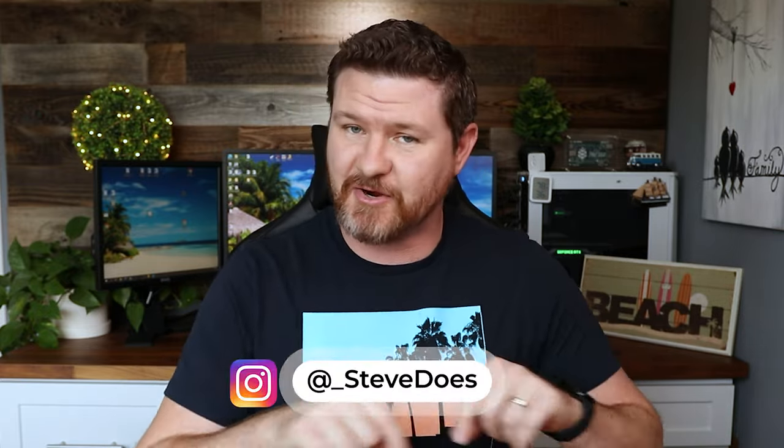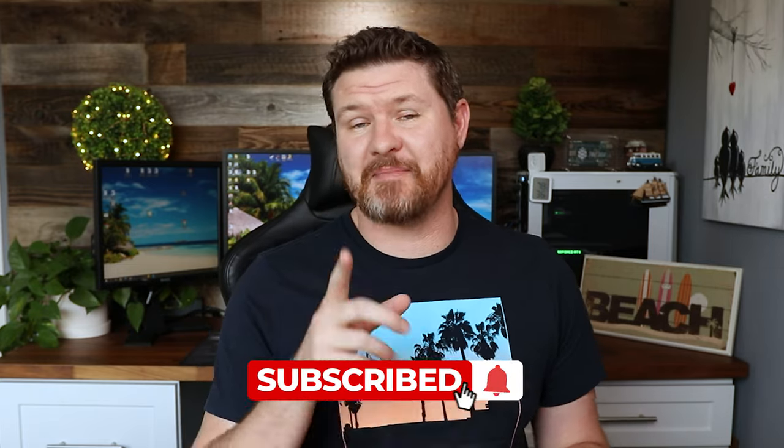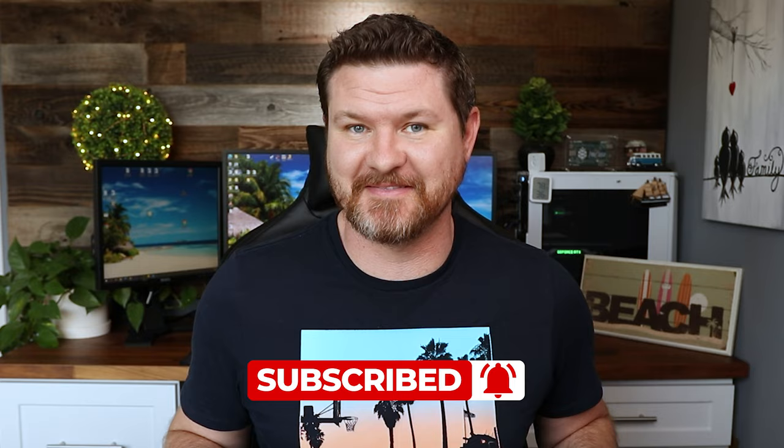That wraps up placing your mesh Wi-Fi system in the correct position. If you liked this video, give it a thumbs up and comment below to let me know what you thought. Ask any questions and I'll either add videos to the future playlist or try to answer them on my Instagram. Don't forget to subscribe if you haven't already, and I'll see you in the next video.